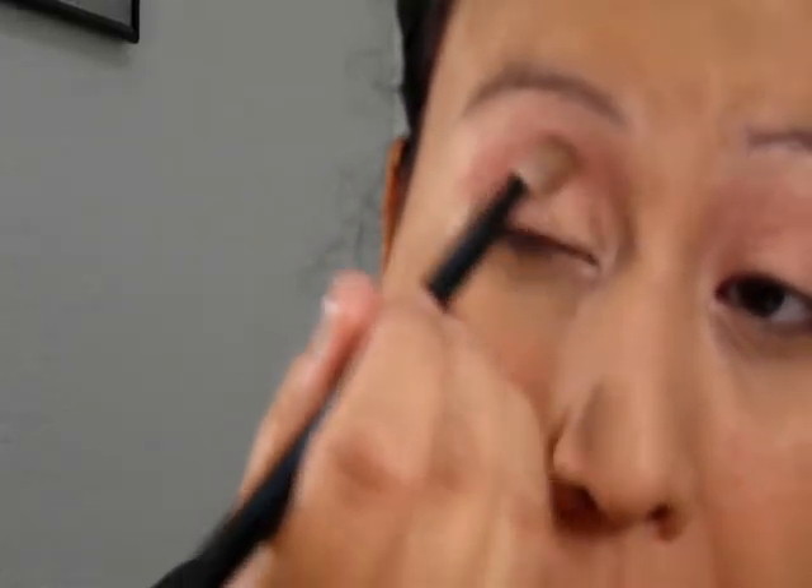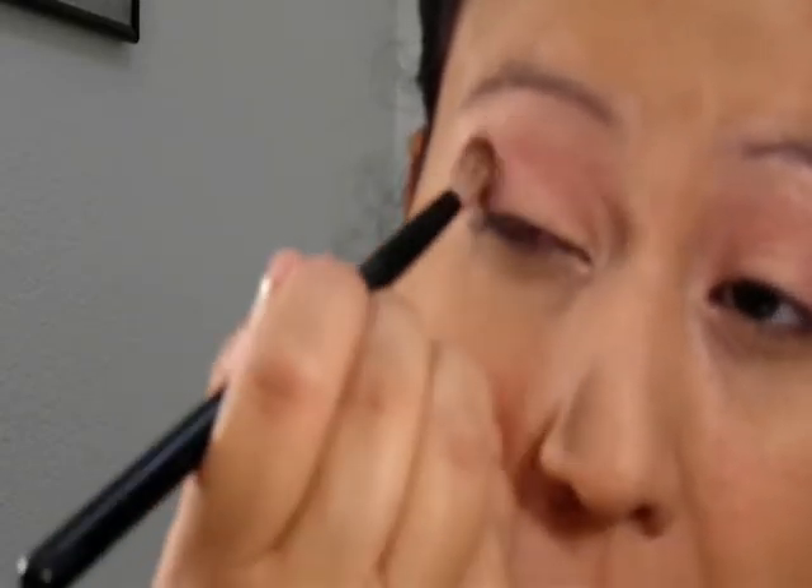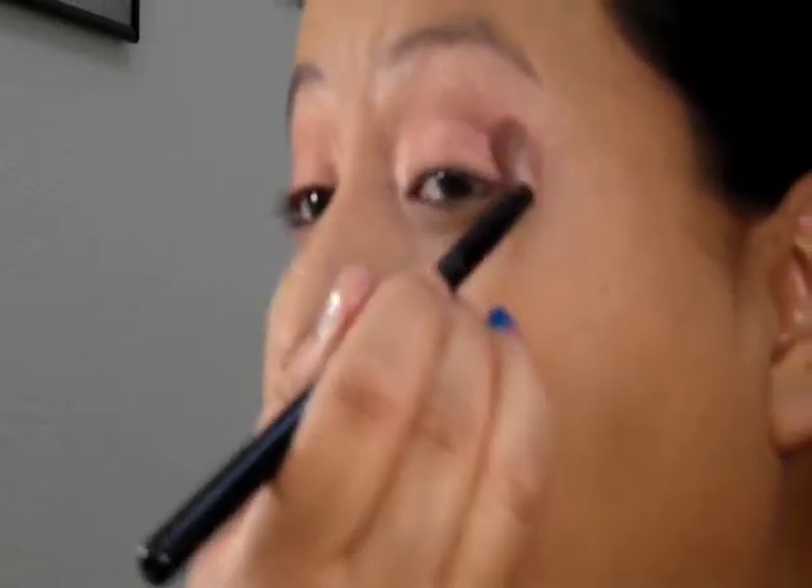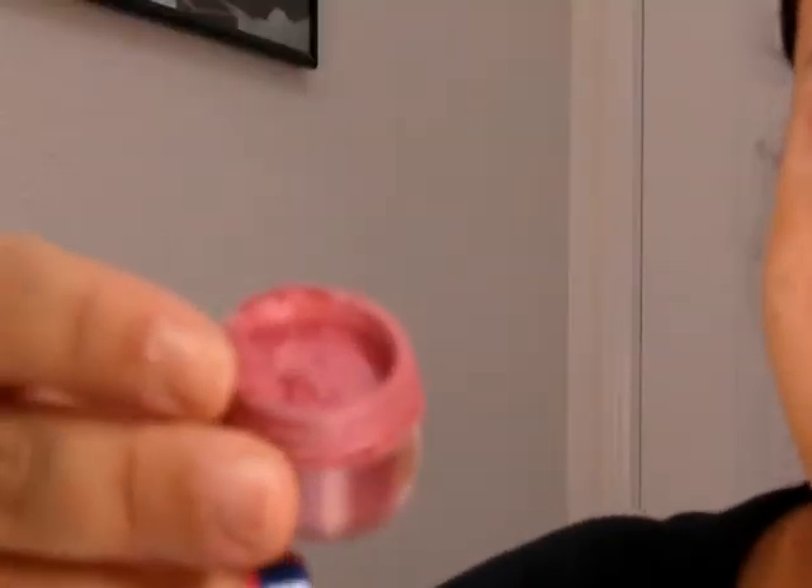Now onto our crease. This is duochrome red orange from Coastal Scents — it's a dollar for a sample bag. You're going to want to really work it in there so you can see the color slowly getting darker from the lid. That way it gives the sunset effect. It also has a little bit of orange and gold in it. We're blending out with our fingers, up and out.